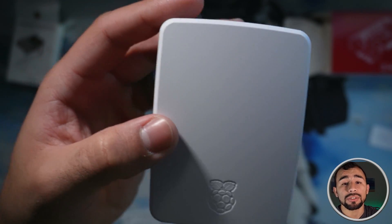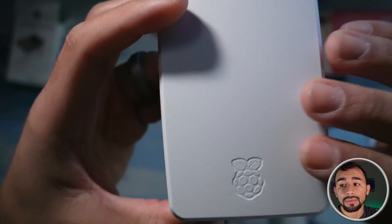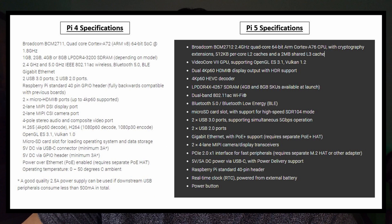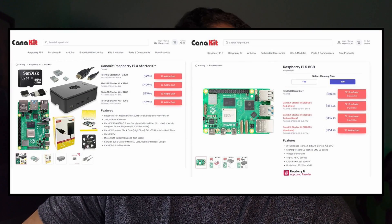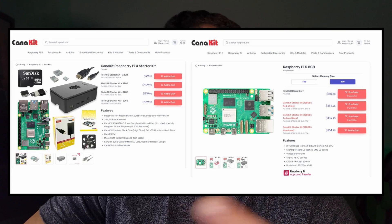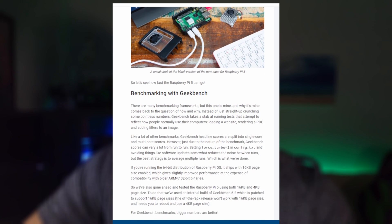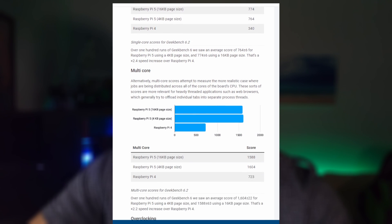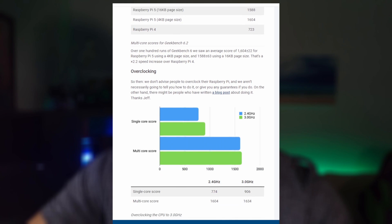If you haven't seen my Pi 4 video, make sure you go check that out so you can see whether or not you want to get the 4 or the 5. So that was the actual unboxing of the Pi 5 — but should you even pick it up? Is it worth the additional money and wait time versus picking up a Raspberry Pi 4? Well, I did some digging and looked at comparisons between the two. The Pi 5 is about $20 to $30 more expensive than the Pi 4. In terms of performance, the Pi 5 does have a stronger CPU — about two to three times quicker on paper, and in reality benchmarks put it between 1.5 and 2 times faster.